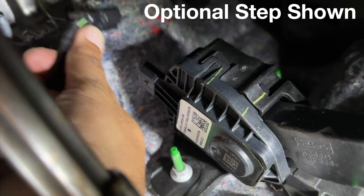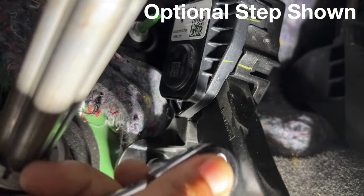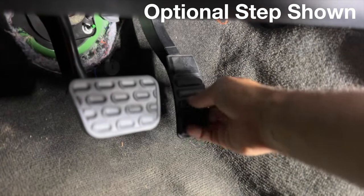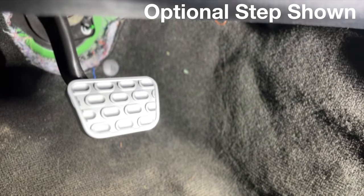If replacing your gas pedal for the metal finish pedal, lift the red locking tab on your connector and unplug. Next, use your 10mm deep well socket to remove the three nuts holding it in place. You can now remove the pedal and reverse these steps to reinstall its replacement.